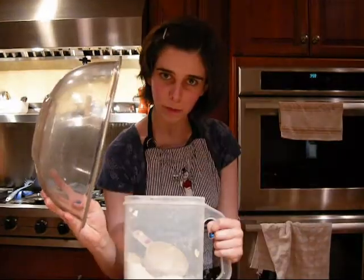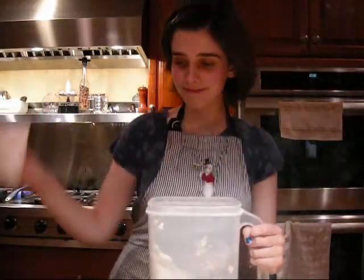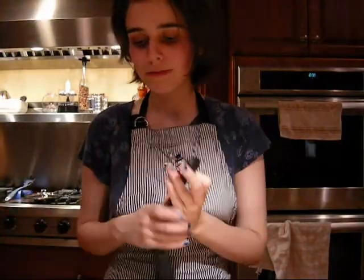I'm making crust, and it is so much fun. Take a large bowl, and into it you put two cups of flour, one tablespoon sugar, and one teaspoon salt, and mix.